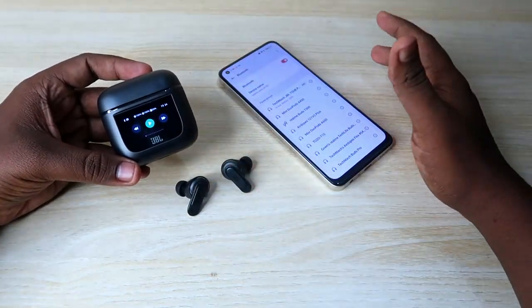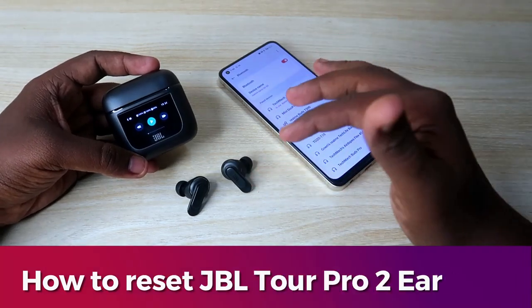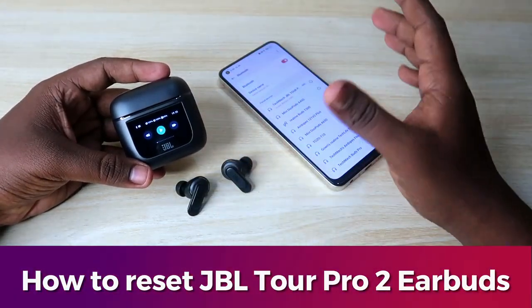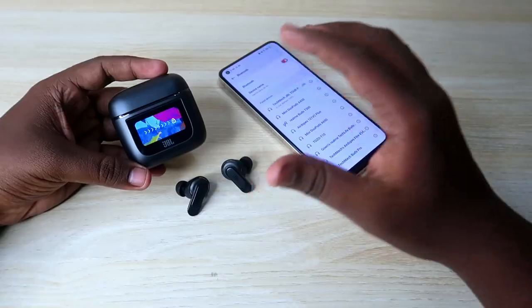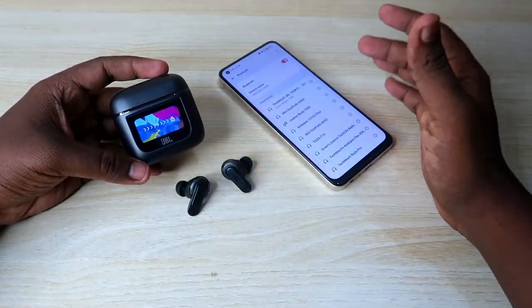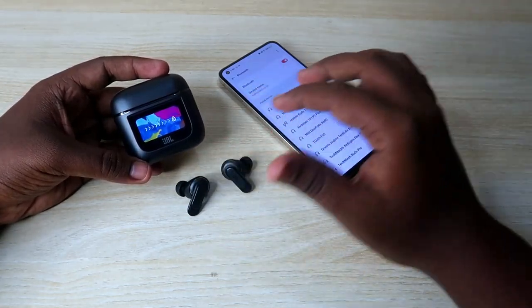Welcome back to our channel. In this video I'm going to show you how to reset the JBL Tour Pro 2 TWS earbuds. It's the first JBL earbud that comes with a display on the charging case. The reset process is almost similar to other earbuds, but there is no indication for a successful reset completion, so I'll tell you exactly how to do it.